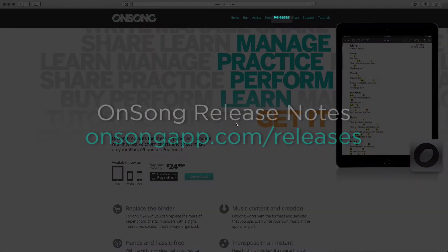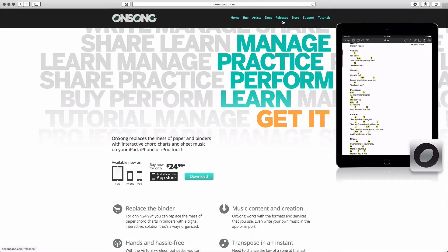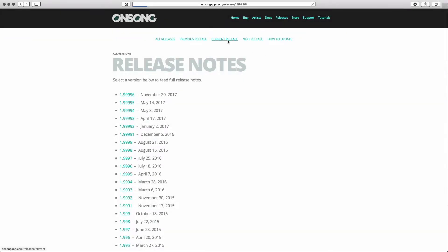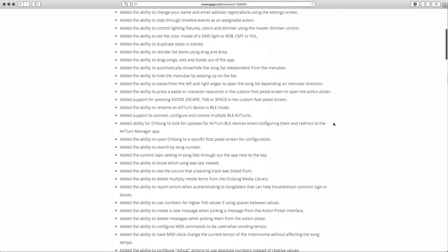Detailed information about each OnSong version is freely available at onsongapp.com/releases. You can learn about the latest release by clicking on the current release link. If you look through the list you'll find that each release comes with a lot of changes. I'm going to check the version on my iPad to see if I'm running the latest.